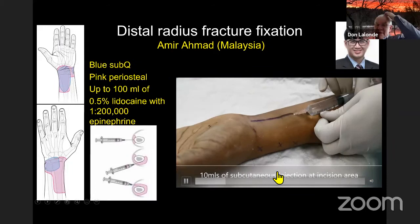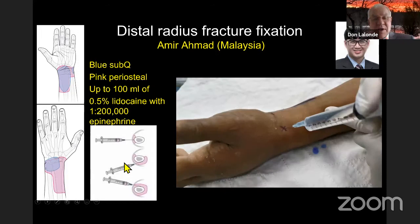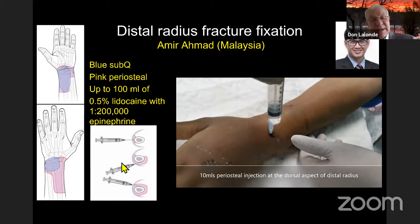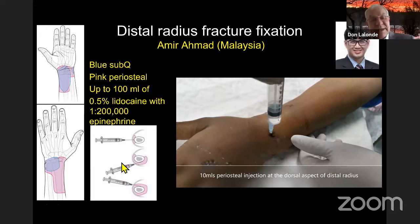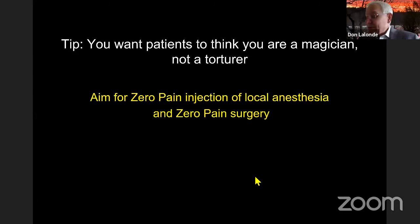Amir published the first distal radius plate with WALANT — first in the skin, then injecting on the bone. The needle first goes radially, then volarly, then dorsally, walking along the periosteum, knocking out all the periosteum before placing the plate. There are now at least four American surgeons plating distal radius fractures this way, and a paper from Taiwan comparing general anesthesia to WALANT for distal radius plating.